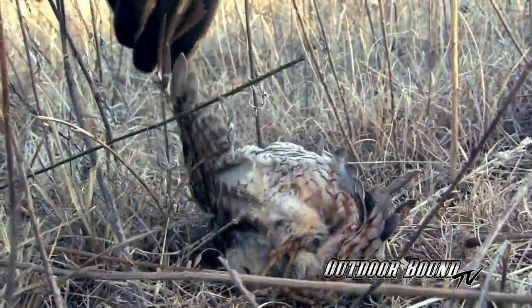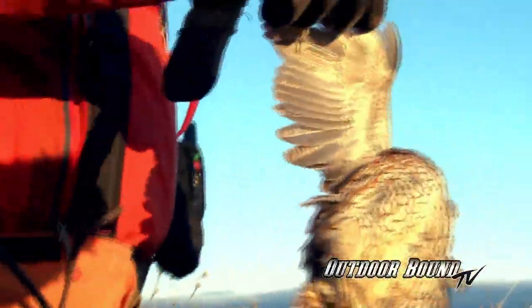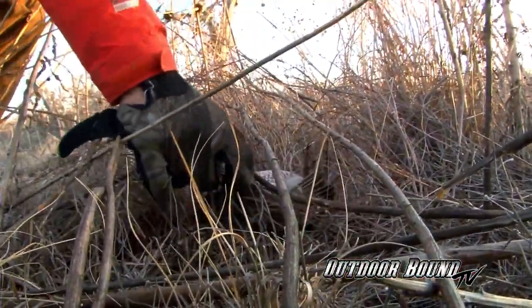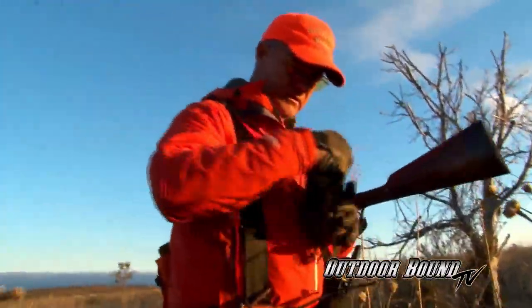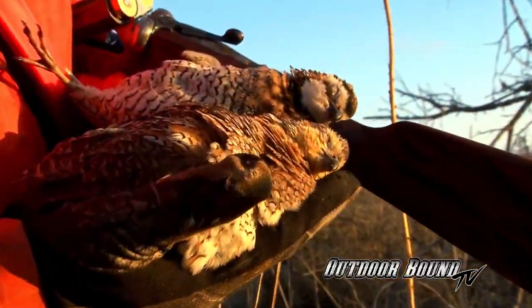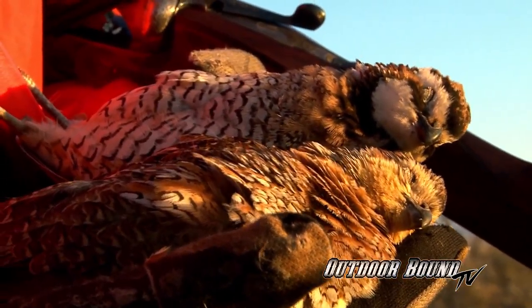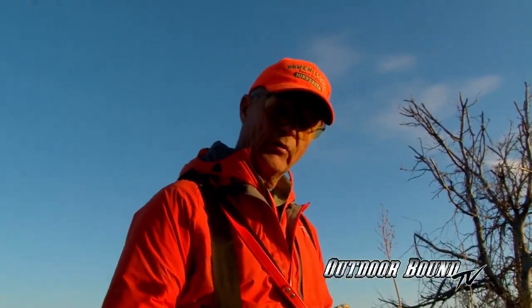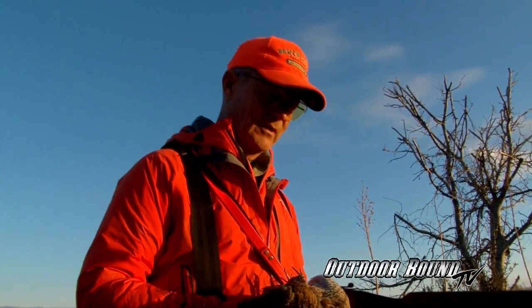That was a nice shot of a double over a 16-month-old setter. Wasn't that great? I love these birds. Everybody's entitled to one bad habit, and hunting bobwhite quail on the rolling plains of Texas is my bad habit. Let's go find the other one. This one's a cock bird. The cock's on the upper part — he's got the white around his beak and the hen has got the brown around her beak. Shooting a double over a 16-month-old puppy. He handled them beautifully, just the way they're supposed to. Let's go find another covey.